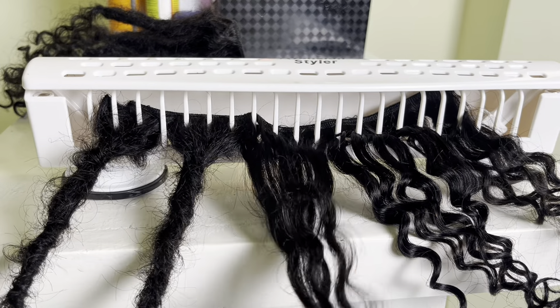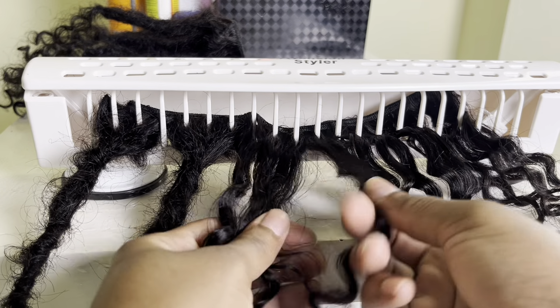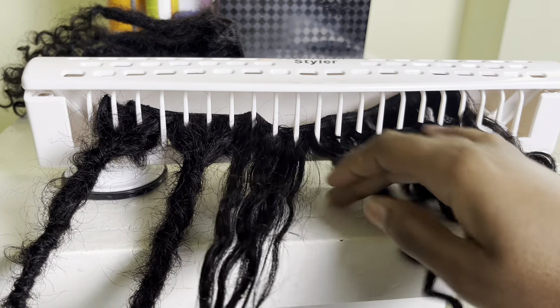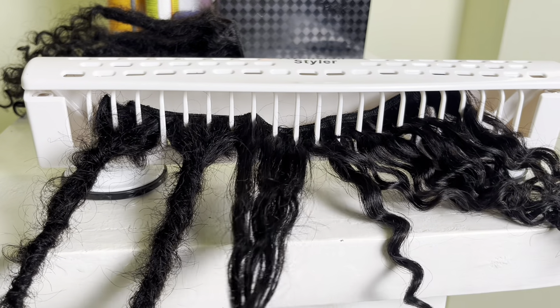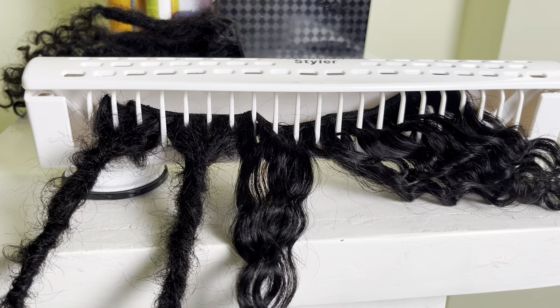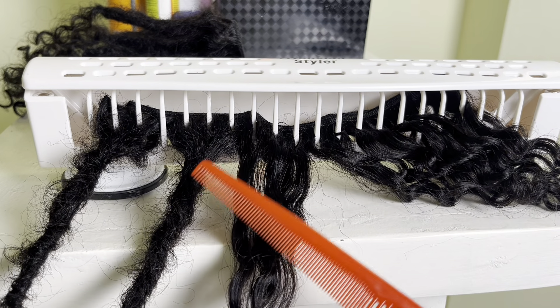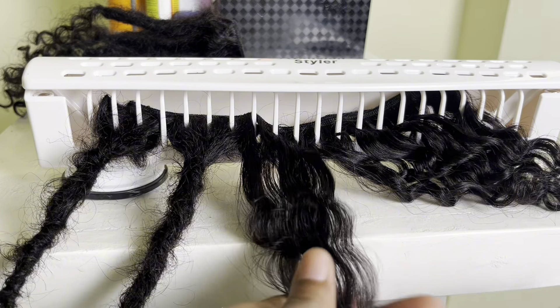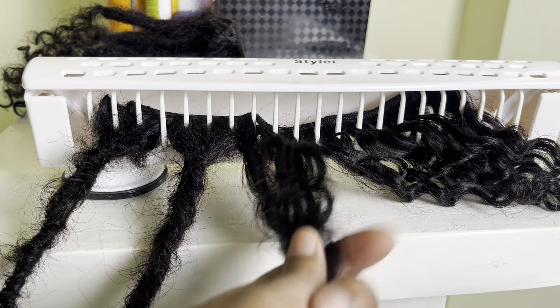To get started, I'll be sectioning off the hair to the size of the lock I want. Then I'm going to take my comb and just comb it downwards and then back-comb, which is basically just combing it in the opposite direction.